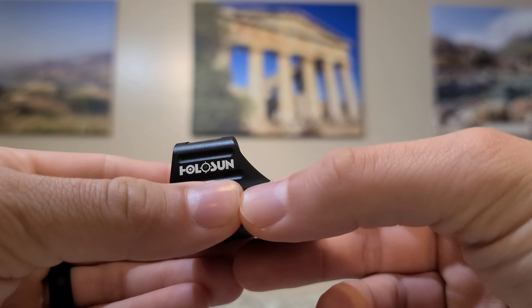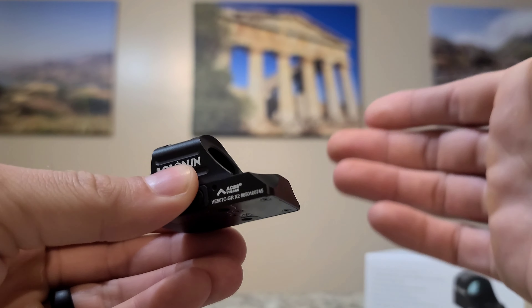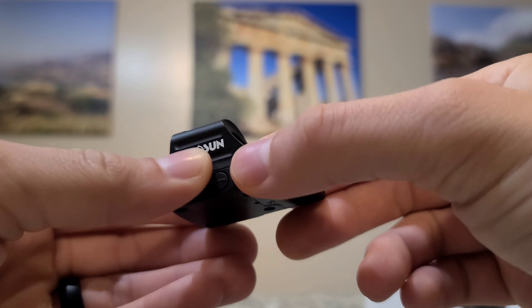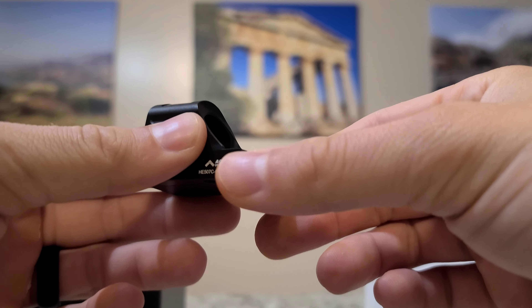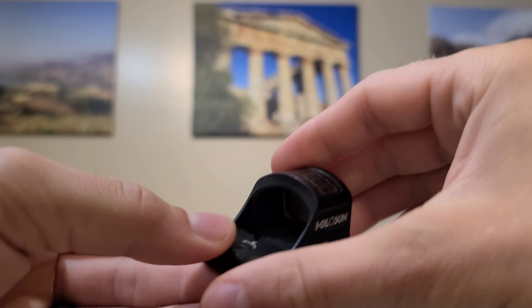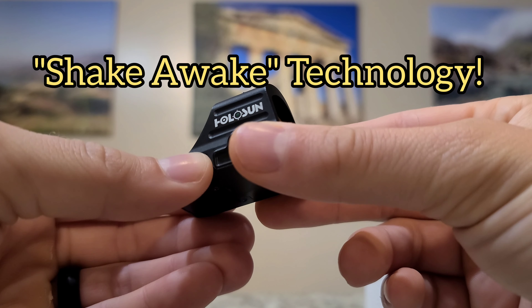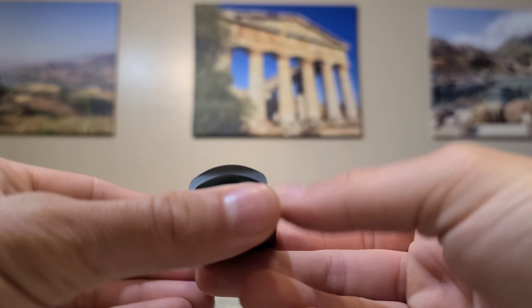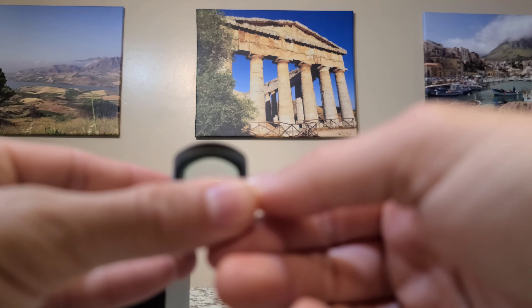It also has auto-adjust with the solar panel, so if it's too bright outside it will automatically adjust the brightness of the reticle — dim it or make it brighter depending on how bright or dark it is. And it also has shake-awake technology, which is awesome. I love that on any optic. When the optic's off, just touching it will turn it back on. That's so convenient.